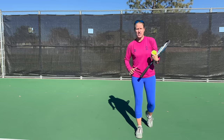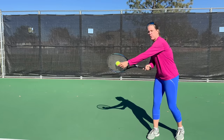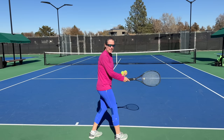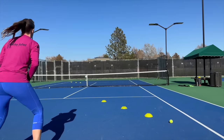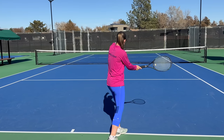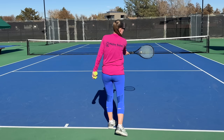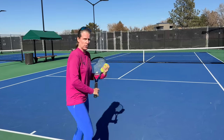As with any shot, wherever your racket face is pointing at point of contact is where the ball is going to go. The racket head position — the string position — is what decides where the ball goes. If I'm going down the line, my strings face square down the line. If I want to go cross court deep through the court, I turn ever so slightly and my racket face points more that way.